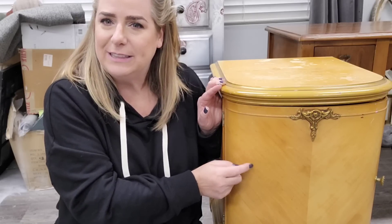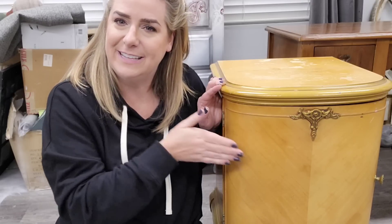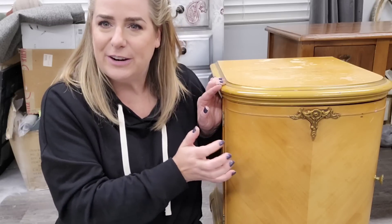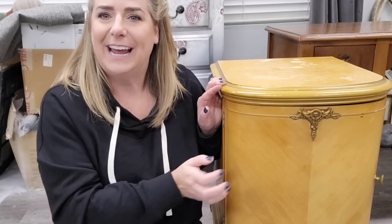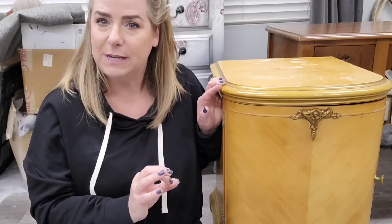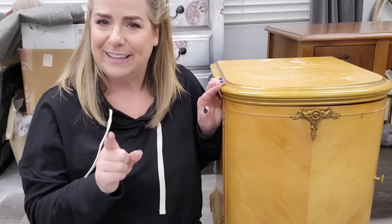I actually really liked the veneer — it's got a really pretty veneer pattern. Can you see the chevron detail in there? I would have loved to leave some of this wood exposed, but these are a custom order going home to a customer. She's got a really pretty metallic bed frame that we're using as our inspiration, so this one is going to match and really play up the class and elegance of this piece.